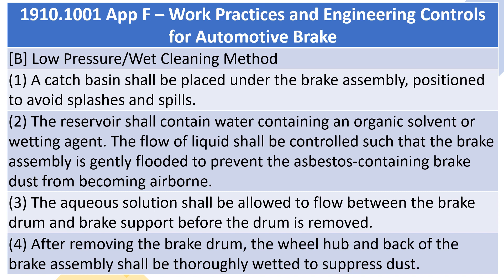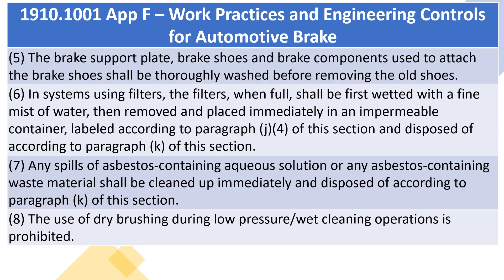4. After removing the brake drum, the wheel hub and back of the brake assembly shall be thoroughly wetted to suppress dust. 5. The brake support plate, brake shoes and brake components used to attach the brake shoes shall be thoroughly washed before removing the old shoes. 6. In systems using filters, the filters, when full, shall be first wetted with a fine mist of water, then removed and placed immediately in an impermeable container, labeled according to paragraph J(4) of this section and disposed of according to paragraph K of this section.